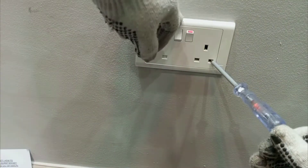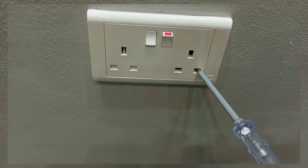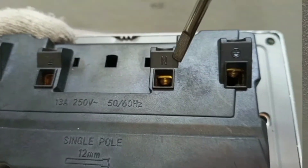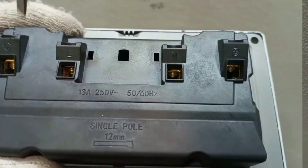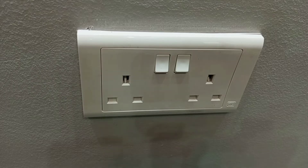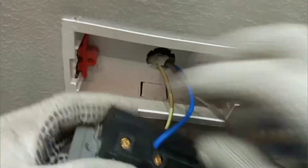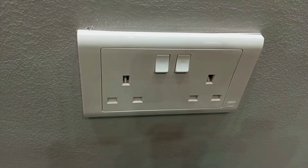Dear friend, you are welcome to my channel. In this video I'm going to practically show how to replace a socket outlet, and at the end I will also show you how to install a new socket all by yourself. Sometimes a socket outlet can burn out, get broken, and you may also need to replace a socket outlet just because you like to use a particular type instead of the old one.